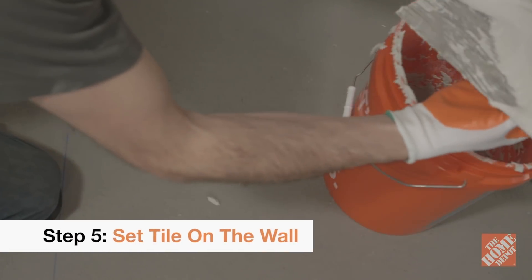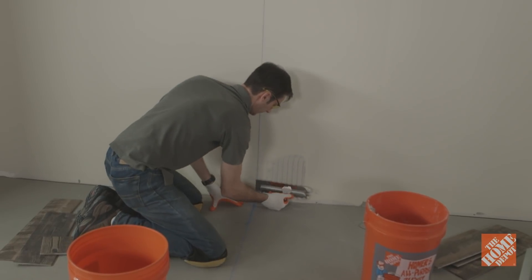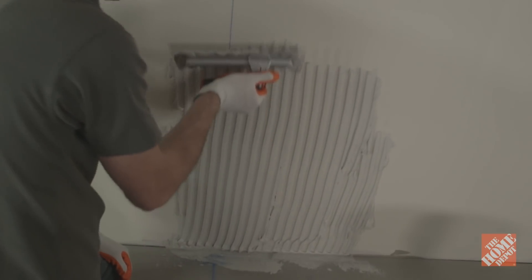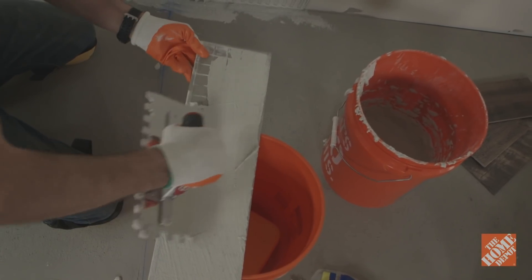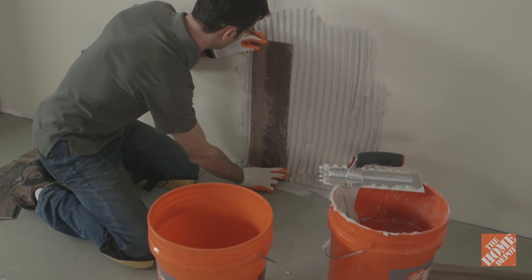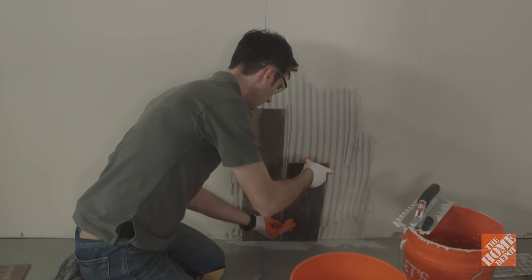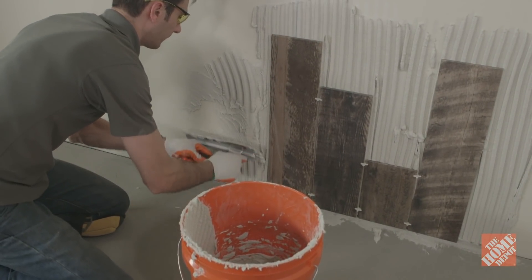The larger and heavier the tile, the thicker the mortar should be applied to the wall or floor. Carve half-inch notches through the mortar with a trowel before setting the tile in place. Back butter each tile before it's set to ensure full coverage on the back of each tile. Begin setting the cut tile at the base of the wall. Set the first tile straddling the center line and then work your way out to the left and right. Work in small sections at a time so the mortar doesn't dry out.